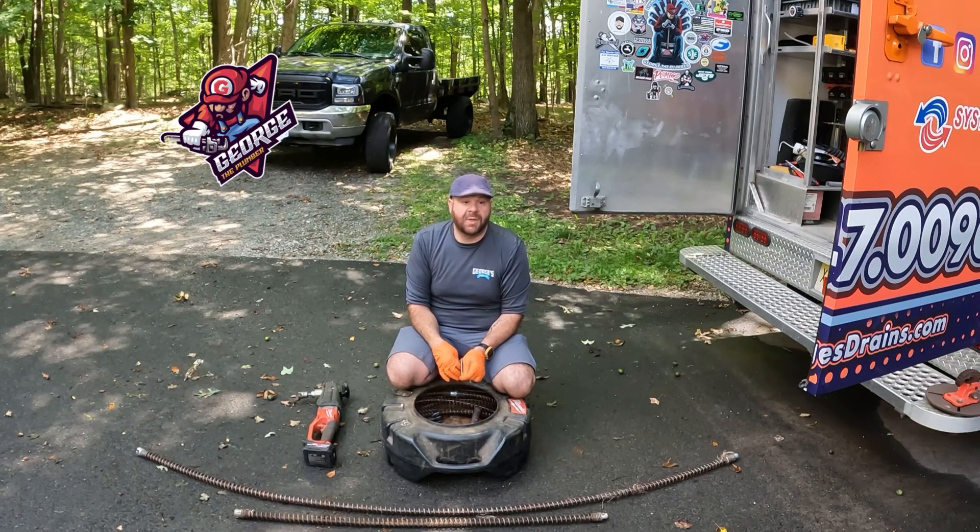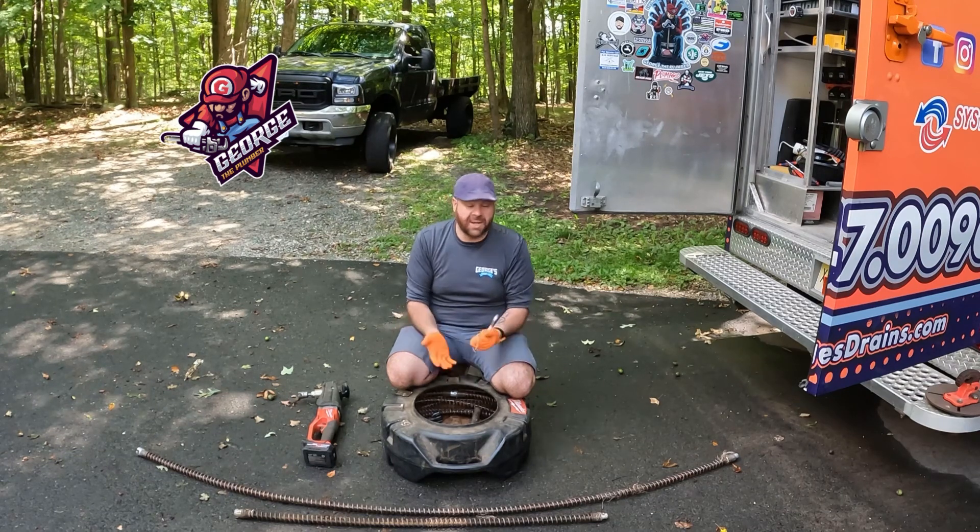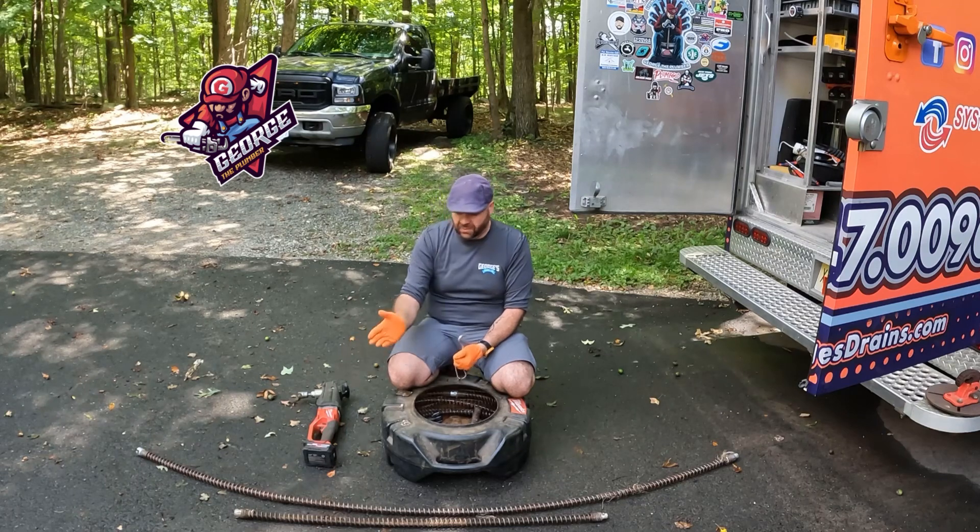What's up everybody? Today I'm doing a video on a commonly asked question: my drill setup. A drill is basically a drill with EO cables.